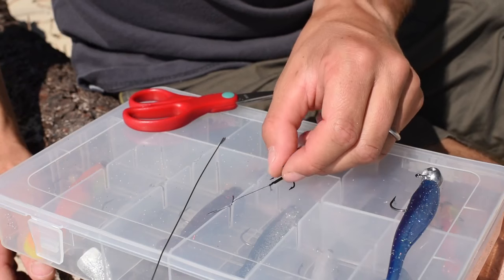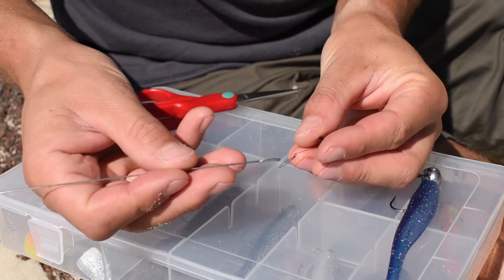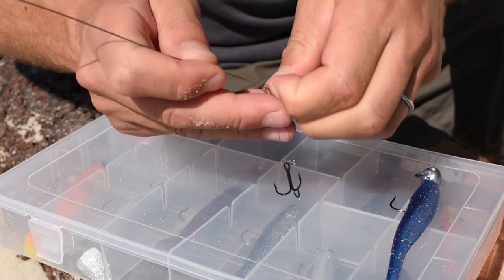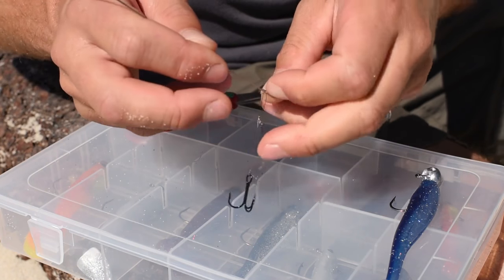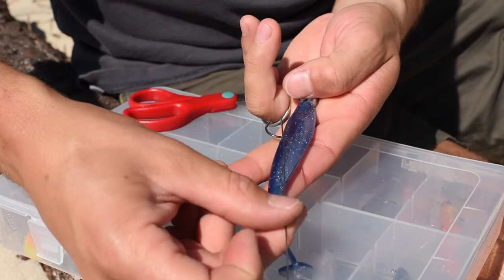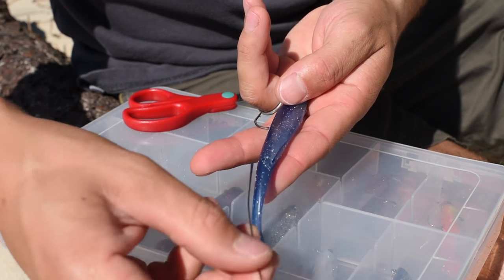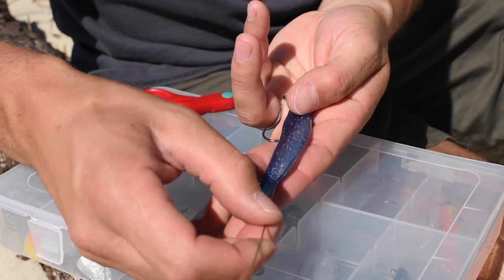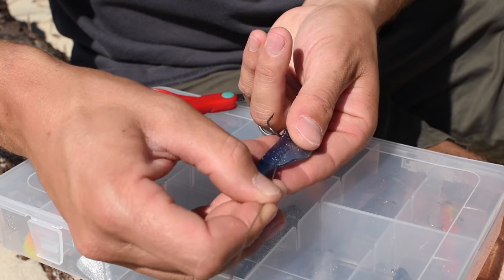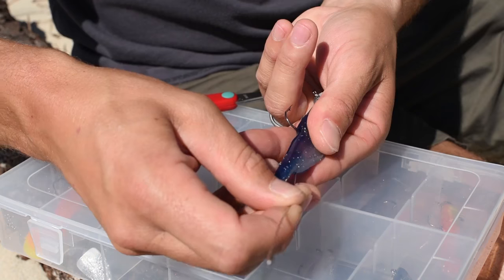Now it's time to set it up with the lure. I'm going to slip this rig inside the lure using the needle. I'll start off by slipping the loop I made earlier around the needle. The idea is just to slip the rig inside the lure, going in via the back of the lure, right up to the base of the hook, always trying to stay in the central part of the lure, down the spine.